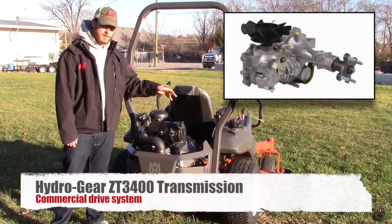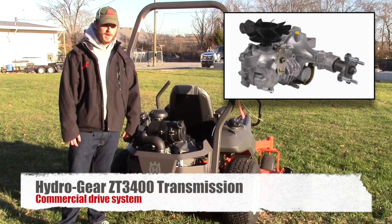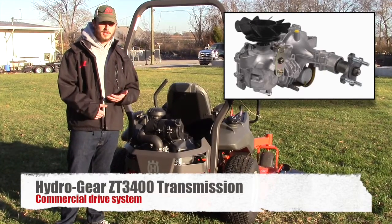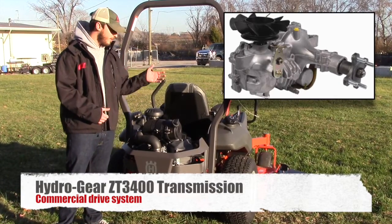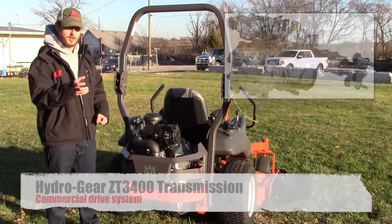The hydraulics on this mower are going to be your ZT 3400s, which have the 1-inch shaft for the pull motors. It is serviceable — you will have filters you need to change and fluid you also need to change. There is a reservoir to change that fluid, and the filters you can get to by getting up under the mower and just removing them; they are screw-in.